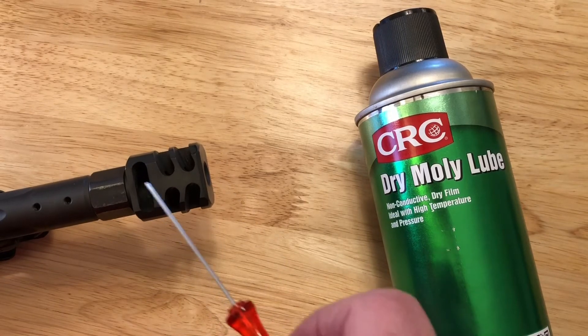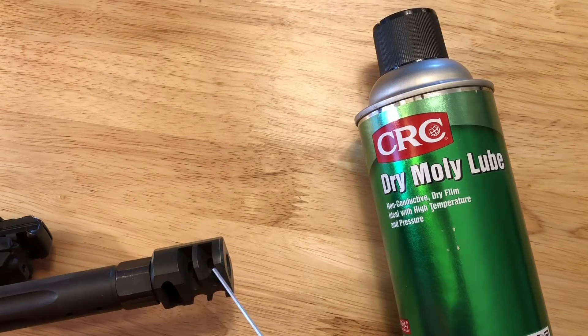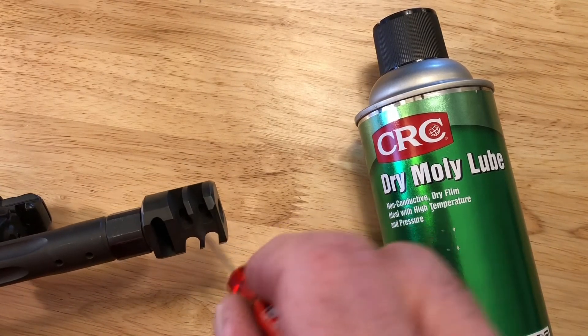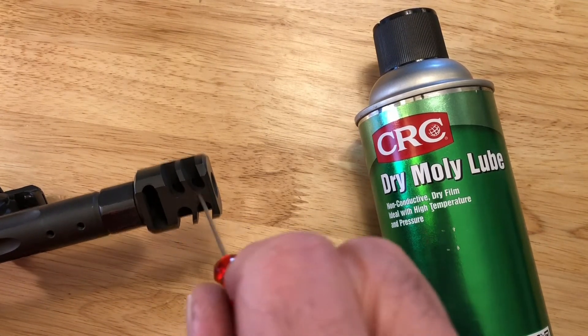I let it dry overnight before I use it. Now the buildup — the lead and the powder residue — will end up sticking to the molly coat and not the actual metal. So when you try to scrape it out, it just flakes off. It doesn't really adhere to the metal anymore.